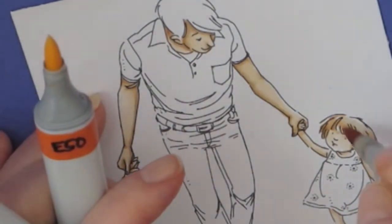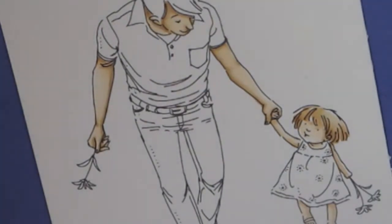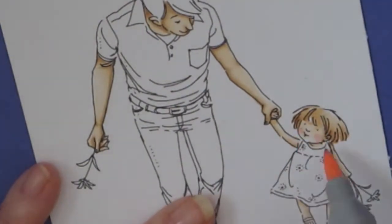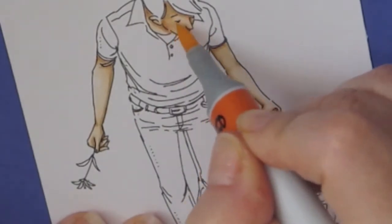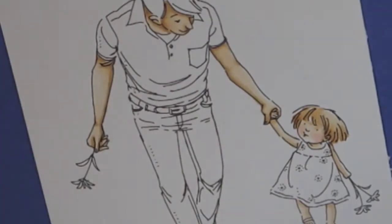And for the hair, I'm using again the same E53 and E55 — only two colors. This is really small; there are a lot of small areas to color for this image.